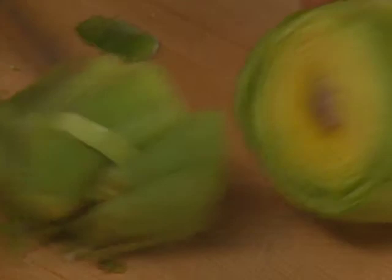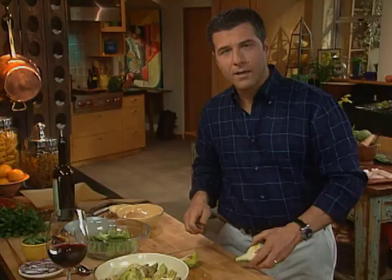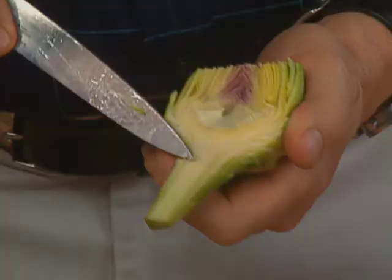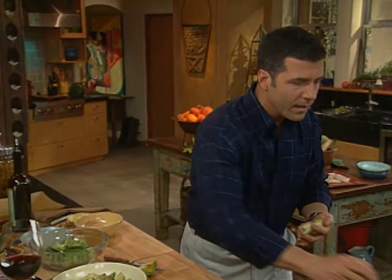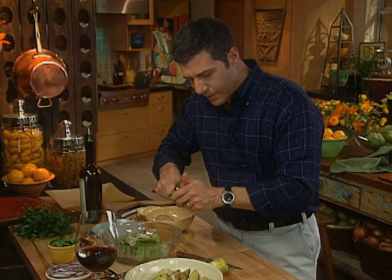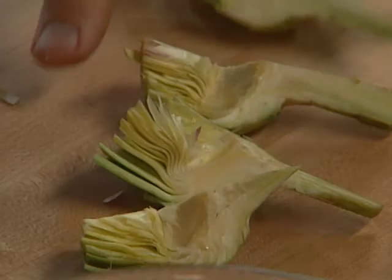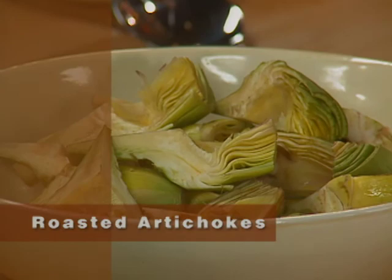We're going to cut these right about there. Artichokes oxidize, so you want to work quickly. Here's the choke — you can take a spoon and just dig right in there and pull it back. We're going to quarter these, and there are some that are already done. Really simple dish to do — I love these all by themselves.